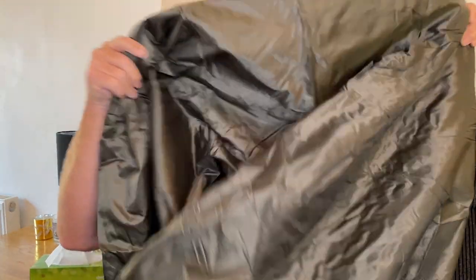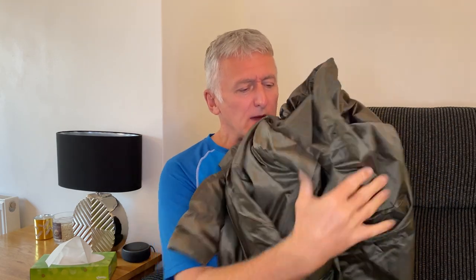Right, I'm just going to get the Snug Pack jungle blanket out. Straight away you get a really nice premium feel — really well made, feels nice and soft. When I wrap it around me I can feel the insulation inside. It's not too bulky, fairly thin, but it feels quite warm at the same time.